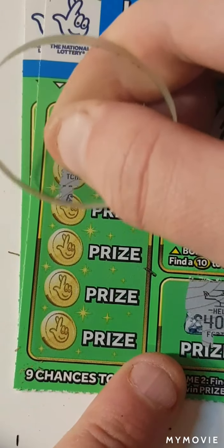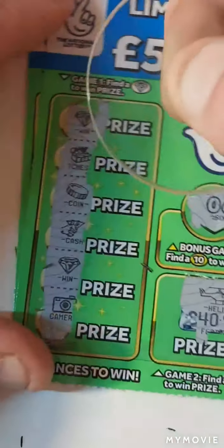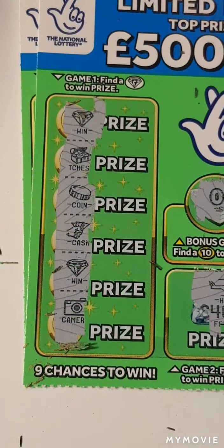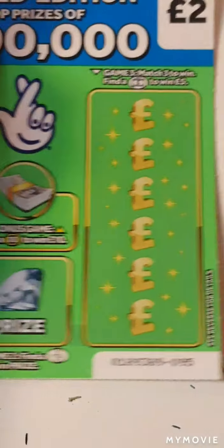Oh, we have a diamond. We have another diamond. We have two diamonds on this one. So we shall come back to that because we only have one card left.